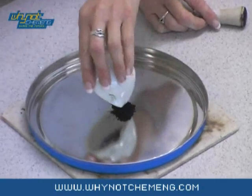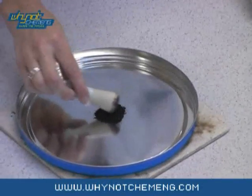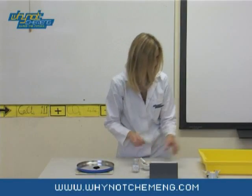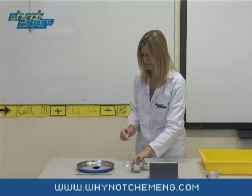Pour the crystals into a small pile on a tin lid standing on a heat proof mat. Make a well in the middle of the pile and add the glycerol using a syringe. The glycerol should be less than a year old — any older and it may not work.